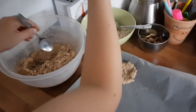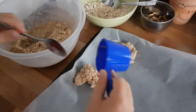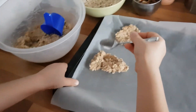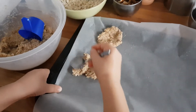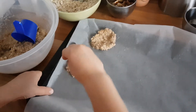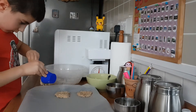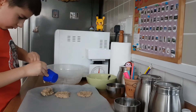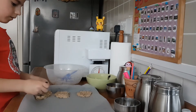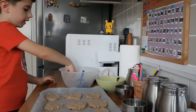Ok, let's take this quickly. Now I put this back, and now I'll just hold this sheet. This is the third one. Now I'm done — I managed to make 9 cookies from 3 bananas.